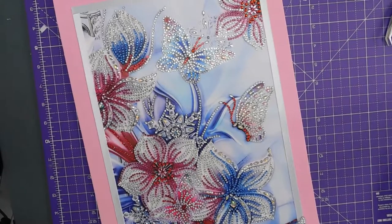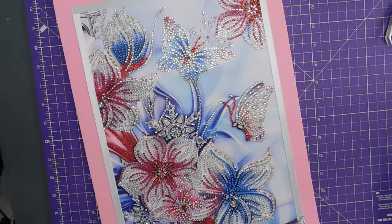Right, I think these butterflies are sufficiently trimmed up, she says.